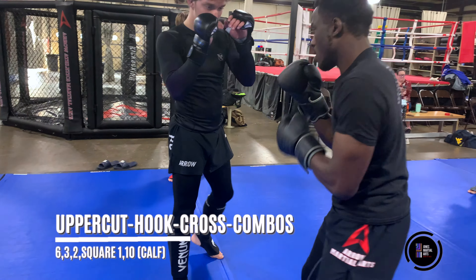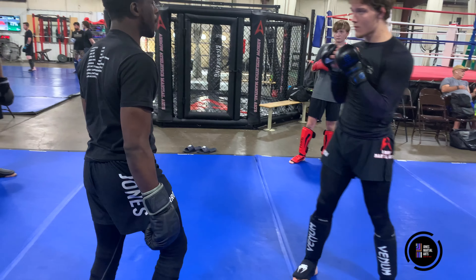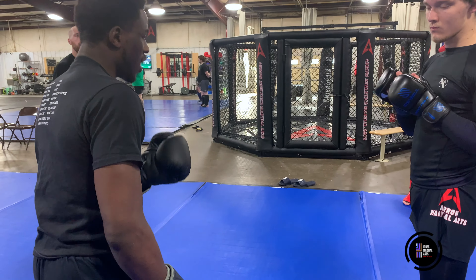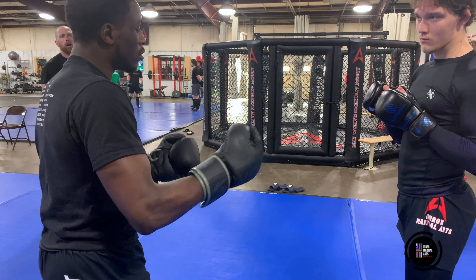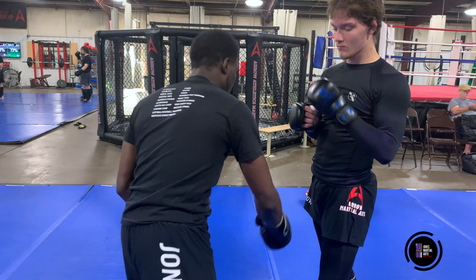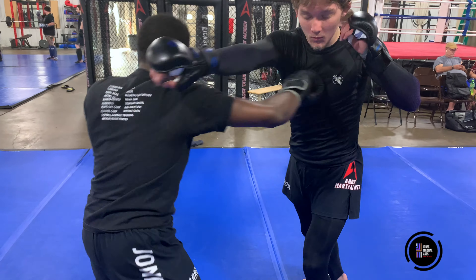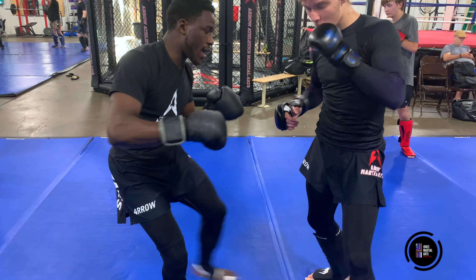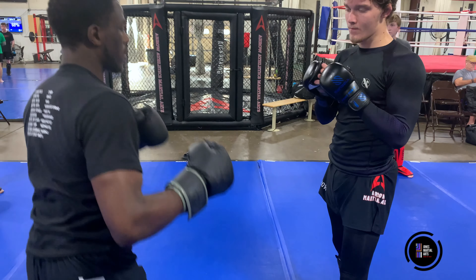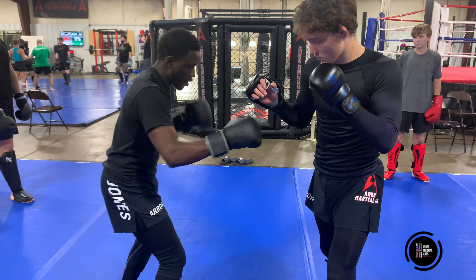One more time: uppercut, hook, cross. If you're open, you're going to be squaring his two with your jab, and your inside leg kick — you're going to have a little leverage. You can go inside leg kick, you can go body, or the back kick. Uppercut, hook, cross, I square — bang, bang, boom. That's the advantage of being lefty against a righty — I've got all this space.